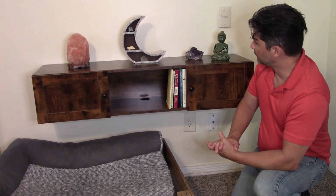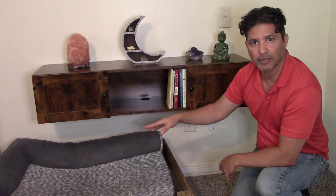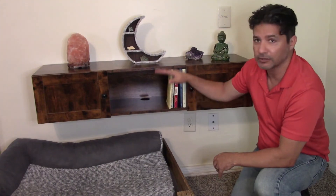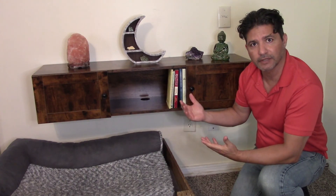It's really nice. I have the dog bed down here so there's plenty of room for the dog to climb up and sleep. You can put this as high or as low as you want to. Overall it's really nice, I like it a lot, and I hope you guys get as much enjoyment out of it as I am.